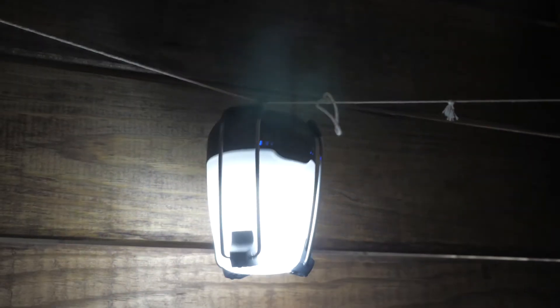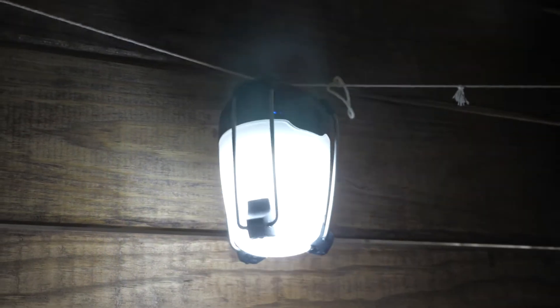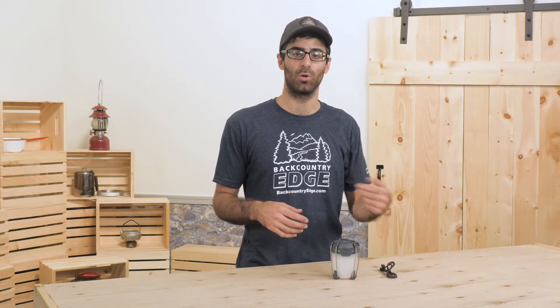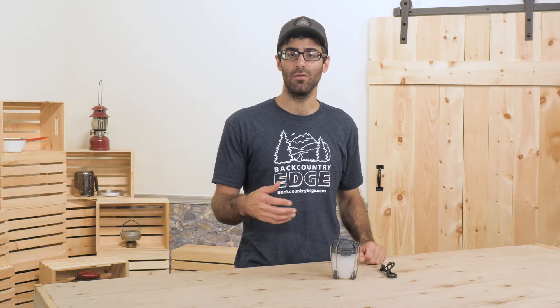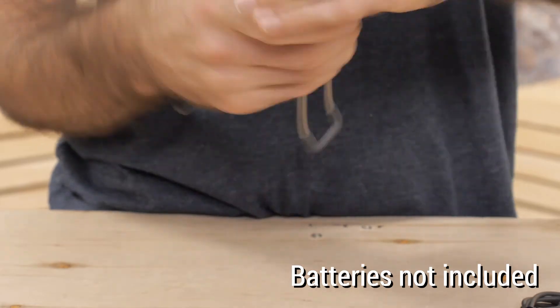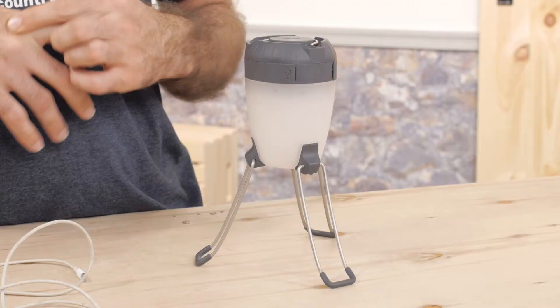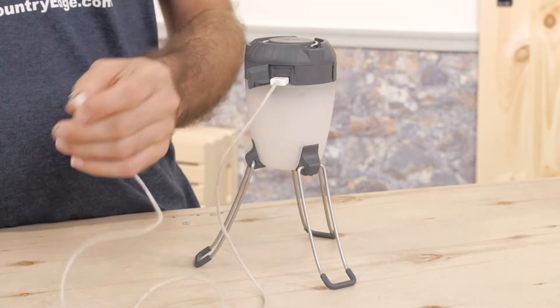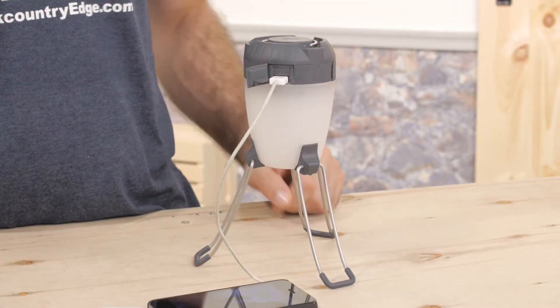The Apollo is really convenient. For the long distance trekker, you can easily recharge this light's internal battery via USB from a solar panel or a battery pack, or you can continue to use standard AA alkaline or lithium batteries. The Apollo even has an external USB port for charging other electronics right from that internal battery if you needed to share power.